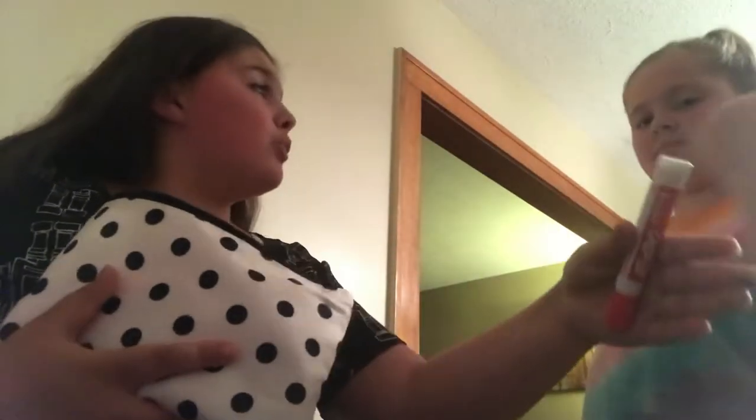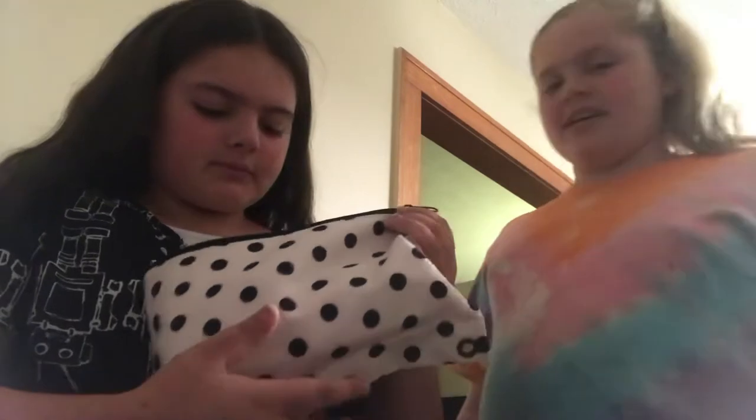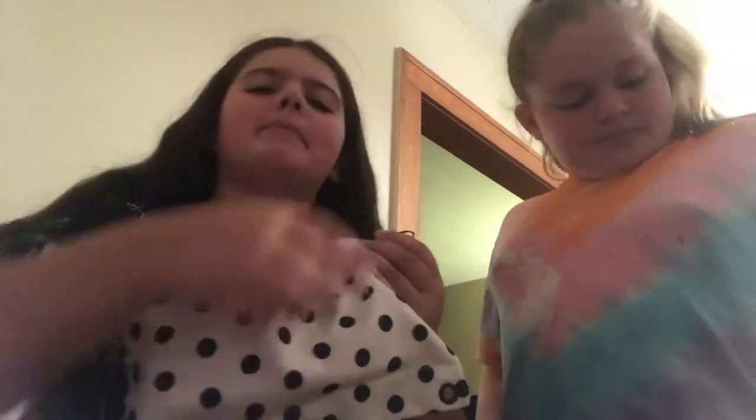Inside the pouch I have erasers, white-out — I got a pink one and an orange one. I also got six glue sticks, highlighters, dry erase markers, erasable pens — about six of them — and four red pens.